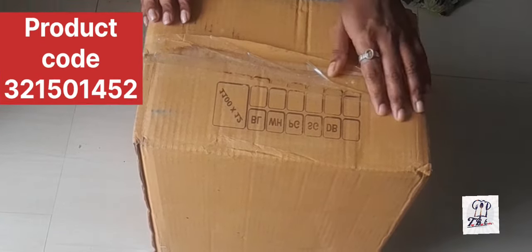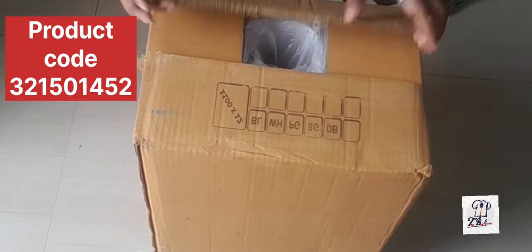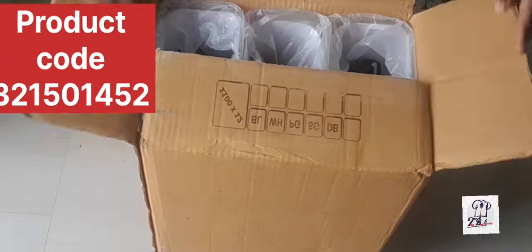Hi friends, what are we going to do in this video? I am going to show you a kitchen storage container in Misho. I am going to show you an unboxing video.